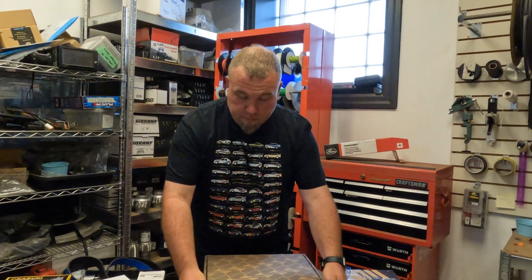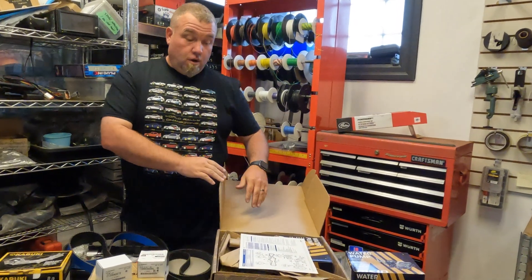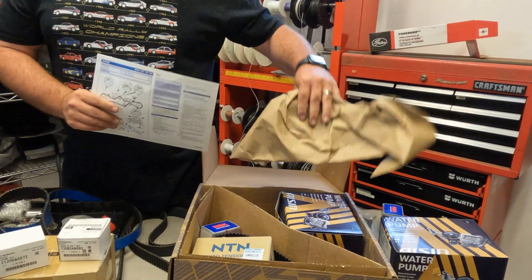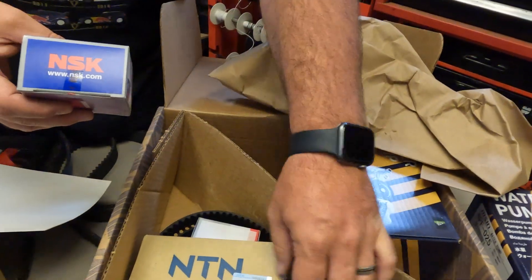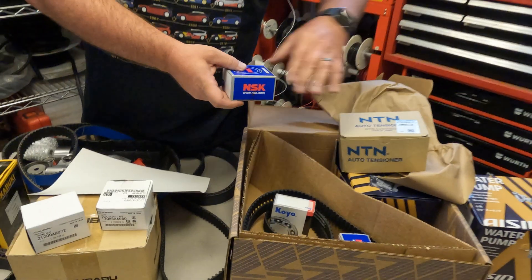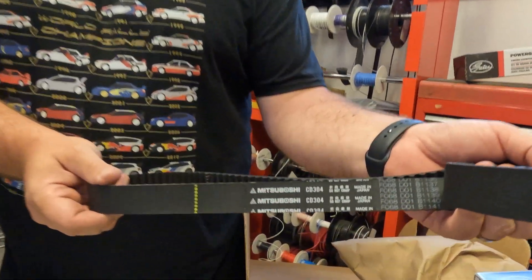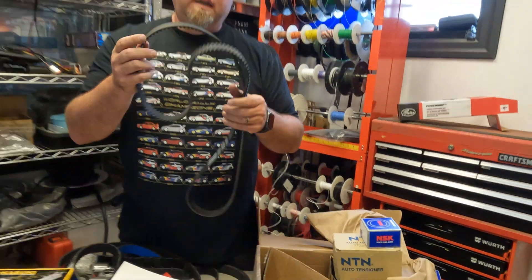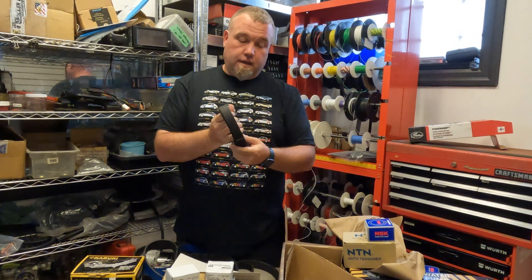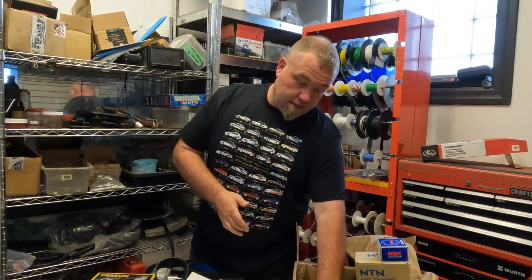The AISIN kit has been gaining a lot of popularity because they are made in Japan, come very well packaged, and also come with a water pump. If you look in the box, all the components are from NSK — just like the OEM ones — so all components are made in Japan, high end as well. The belt is also made in Japan, all high quality products. It's just not worth it to save a few hundred dollars when you're talking about Subaru engines, which nowadays are very, very expensive.